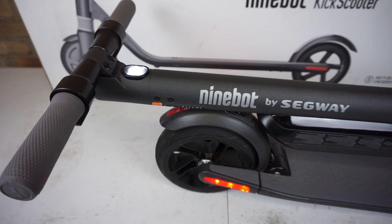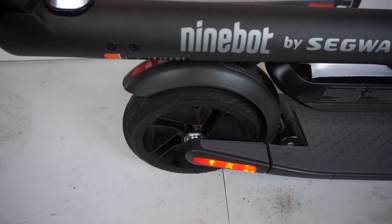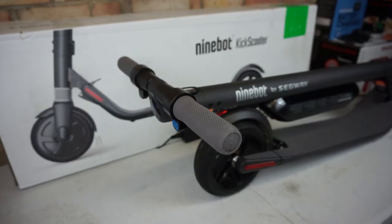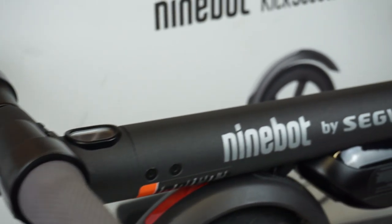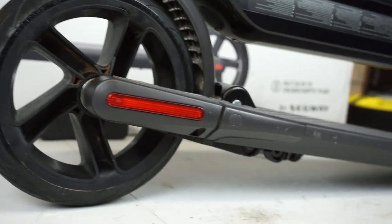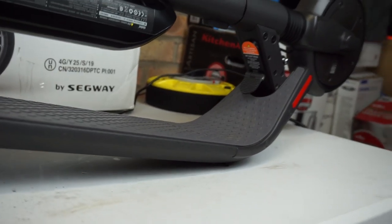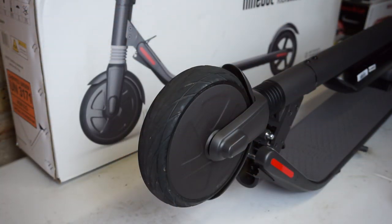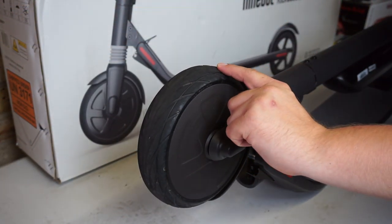If you're planning to ride at night, the front headlight is very bright and helps you see a long way ahead. As you brake, the rear light flashes so people know you're slowing down. The rubber grip seems to be holding out okay, the rear brake is holding out okay, and the overall condition of this scooter after 500 miles is very good — but that goes without saying if you keep things well looked after.